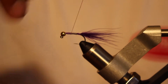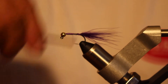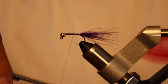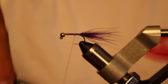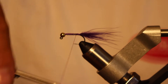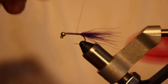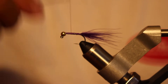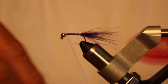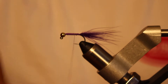I can advance the thread forward and build up over those thread wraps. When I get to the front I can build a little ramp so the thread will go back up onto the lead wraps. Then I just want to cover up those lead wraps with this purple thread, because the body of this fly is going to be clear tubing and we want to make sure we see that purple color through there. I'll keep covering up the body — I want to keep it as slender as possible, but I also want that purple color underneath the clear tubing.